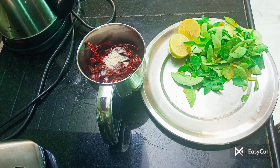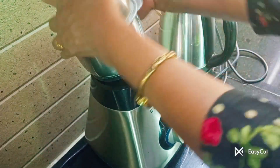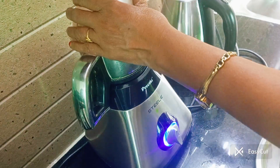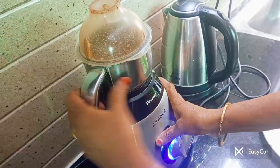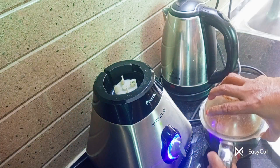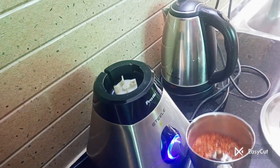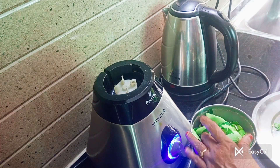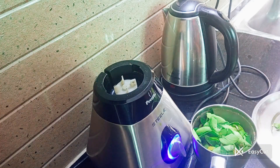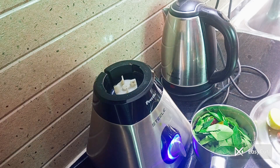This is a good taste of the rice. This is the one that has a good taste of the rice. You will need to mix it in the mix.